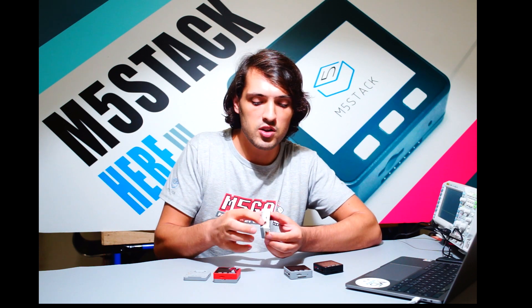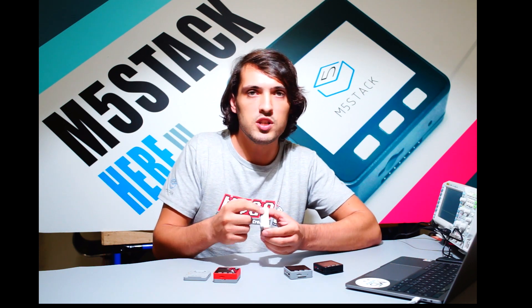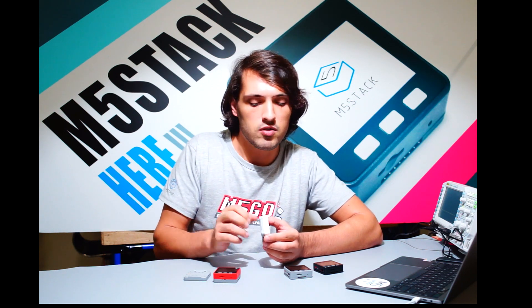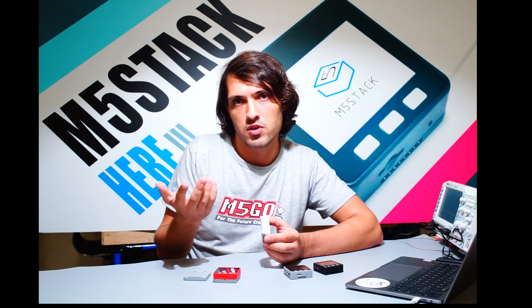On the sides we can see there are two RGB bars which use NeoPixels — LEDs that can display many different colors.